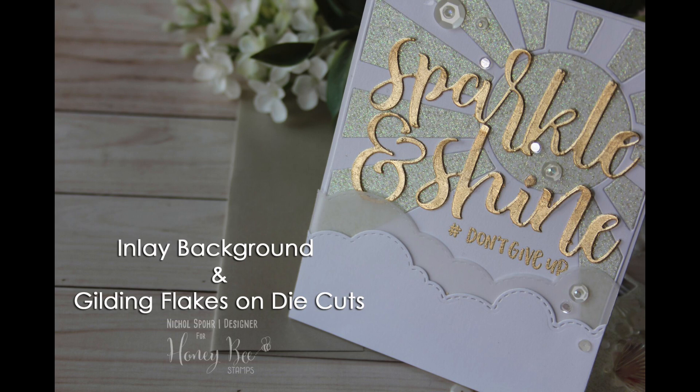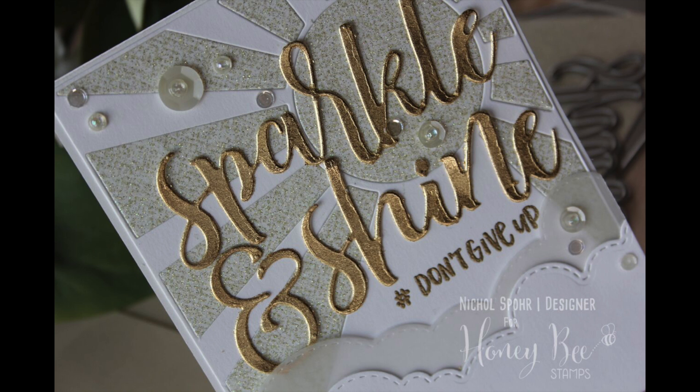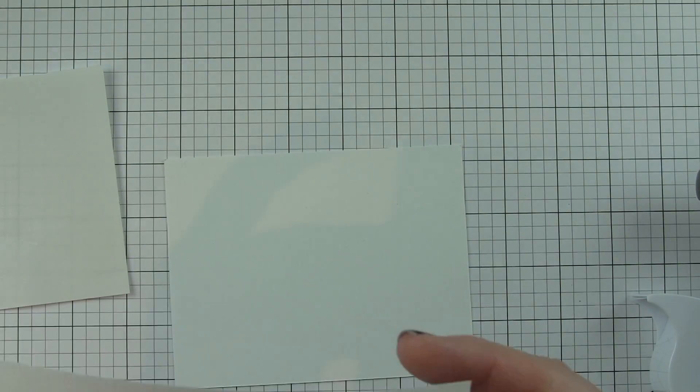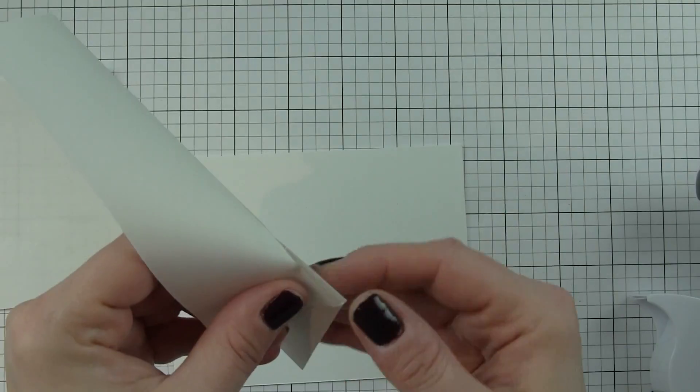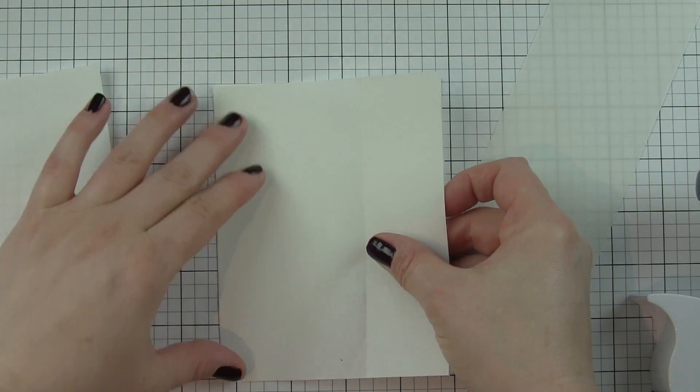Hi there, it's Nicole here today with a white and gold card featuring some inlay background work and some gilding flakes on die cuts for the large greeting. White and gold is one of my favorite color combinations — it's always so striking and so beautiful. We're going to start with the gilding flakes on the sparkle, the ampersand, and the shine die cuts.